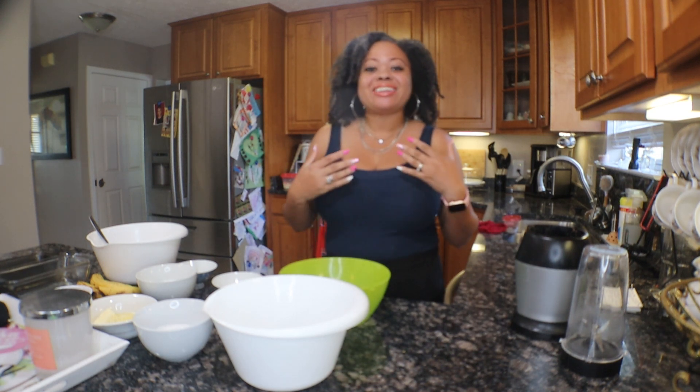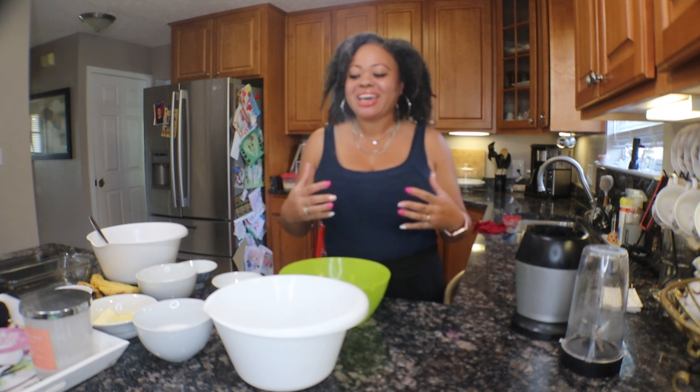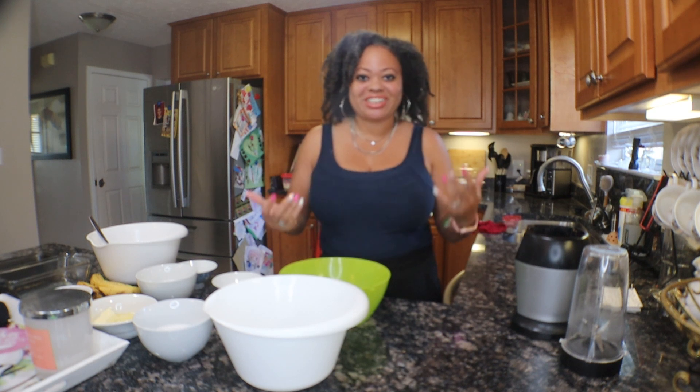Hey y'all and welcome back to Pancakes and Chit-Chat with me, Tegan. This is our second episode and I am so excited to be sharing another recipe with you guys and chit-chatting. Our first episode came out and I had a fabulous time meeting new people in the comments and having great conversations, so I'm so glad you guys are enjoying it so far.